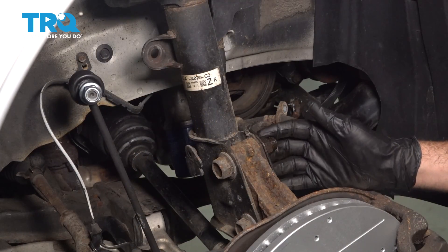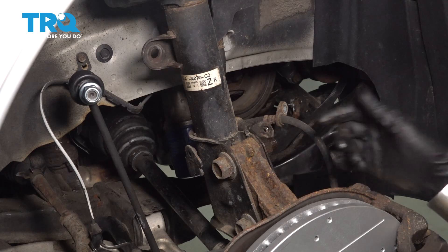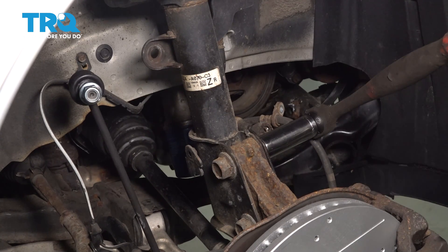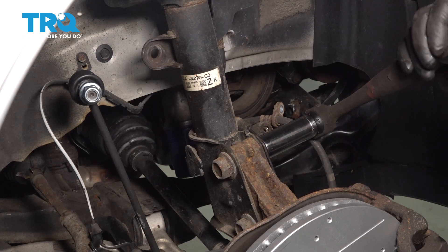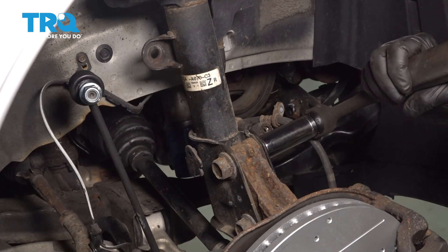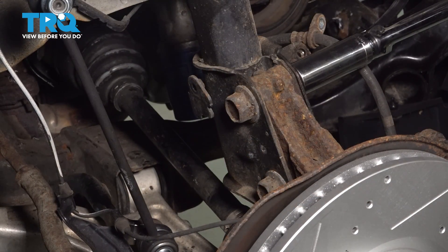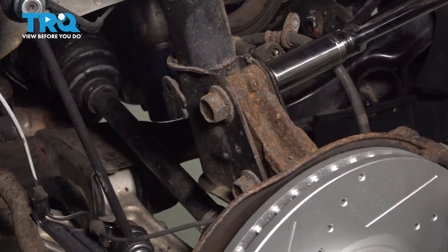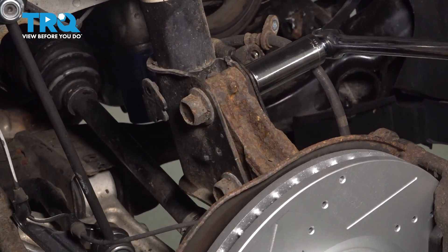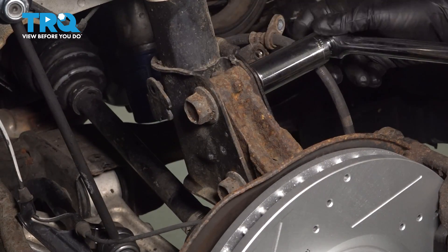I'm going to go ahead and loosen and remove our strut nuts here — there's going to be two of them. You can use a 24mm wrench or 15/16ths. You can use an impact tool if you choose to; we're just going to use our ratchet. We're going to use our breaker bar to go ahead and loosen this, but it appears the entire bolt is spinning inside.